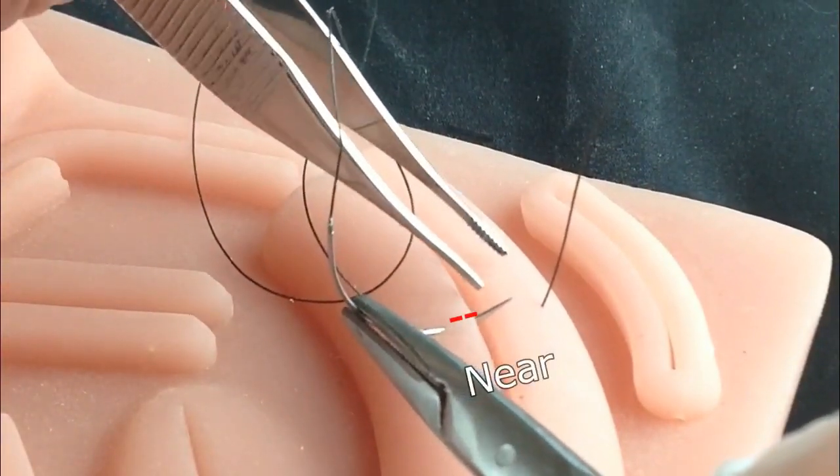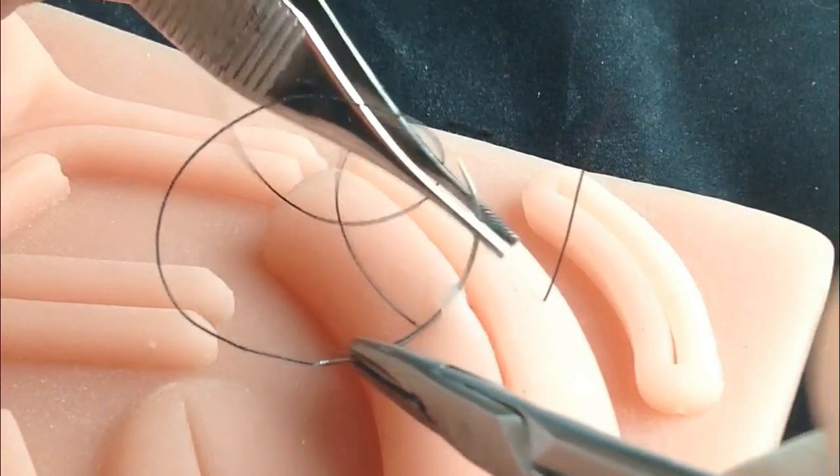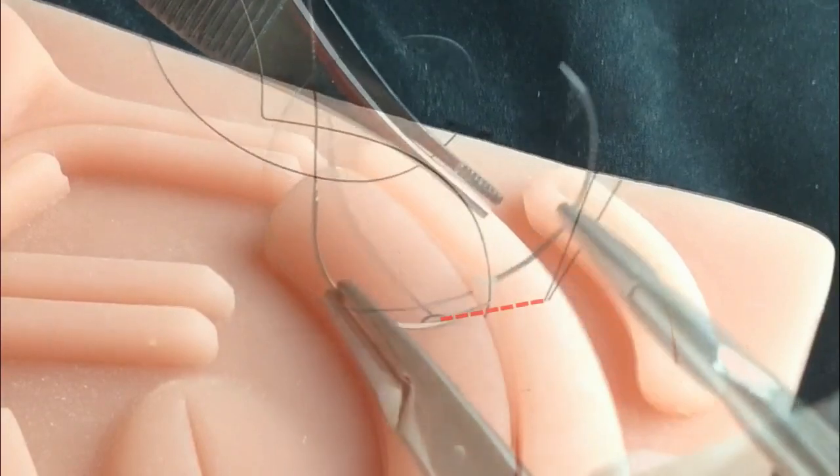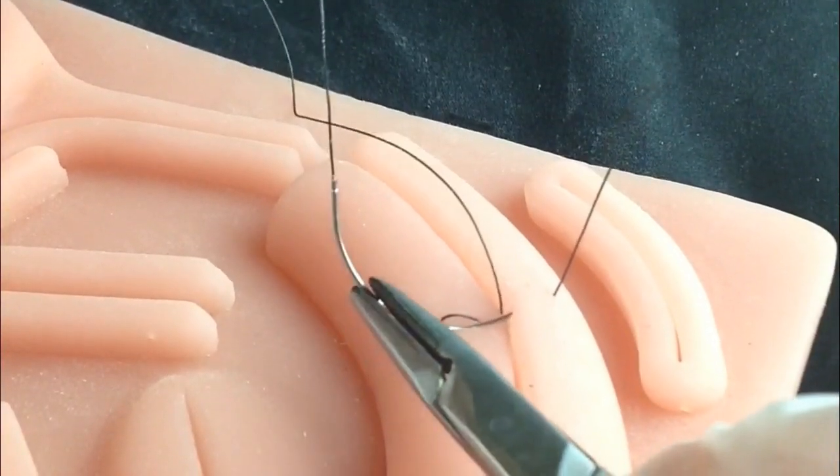The needle is passed at a shorter distance from the border, and contemplates a thinner portion of tissue at the opposite border.